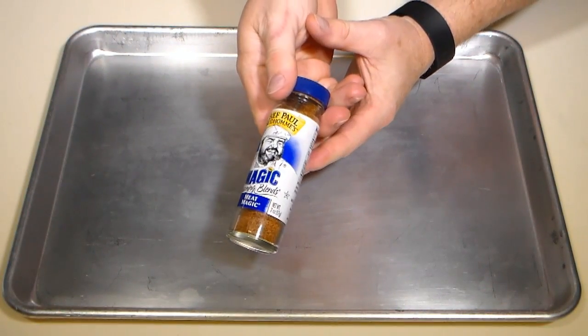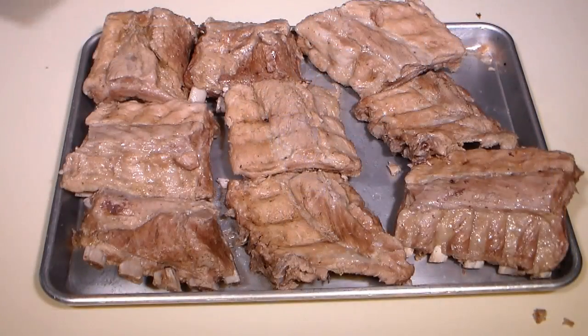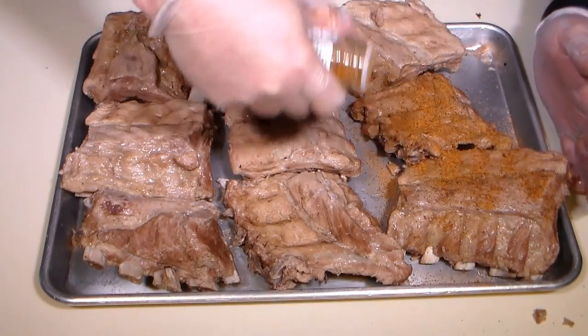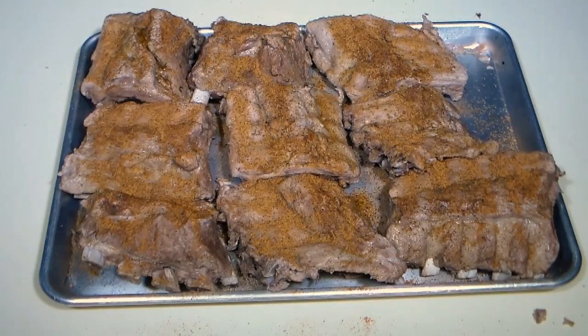Now we'll season our ribs. Of course, I'll be using my favorite seasoning, but use any seasoning or rub you like. Just be sure it has no added sugar. Generously apply the seasoning to the ribs and be sure they're nicely coated.